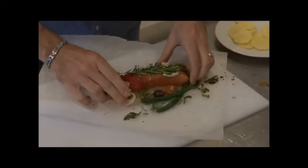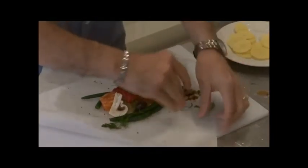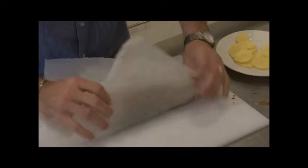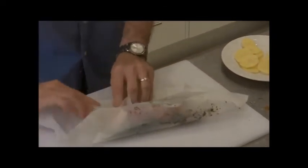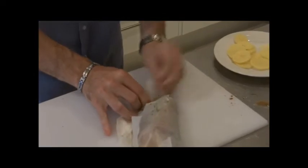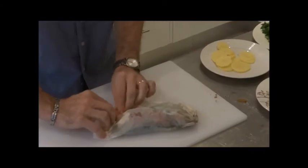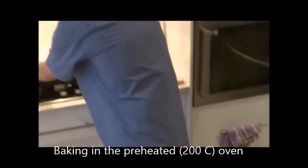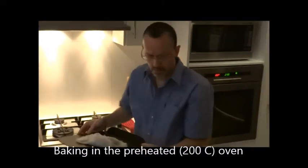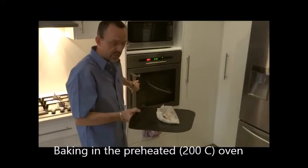Once we have that, we are going to wrap this all around. We fold it over like this so it is closed, and then the sides are going to wrap in. Basically we create a closed paper bag, as you can see. We take it and put it onto our baking tray, and then it goes into the preheated oven at 200 degrees for around 10 to 12 minutes.